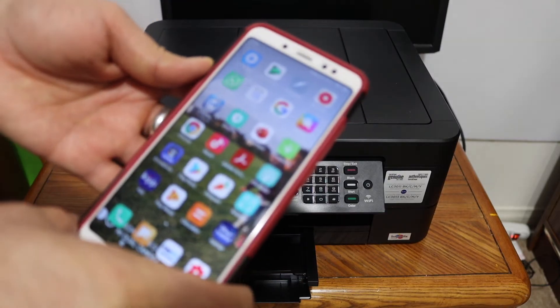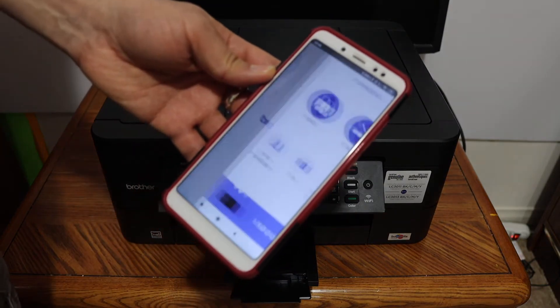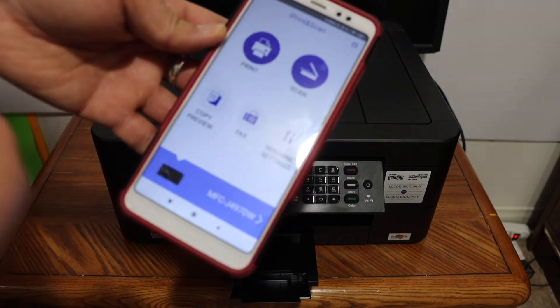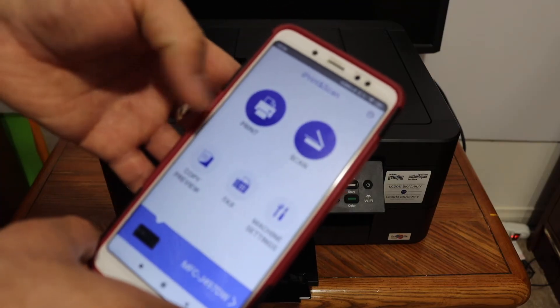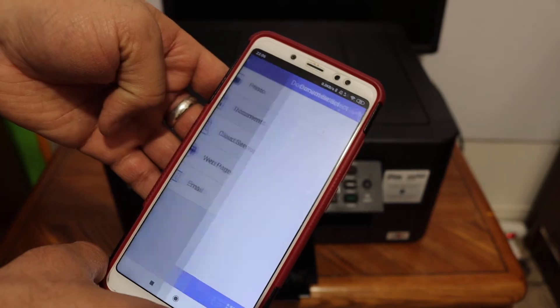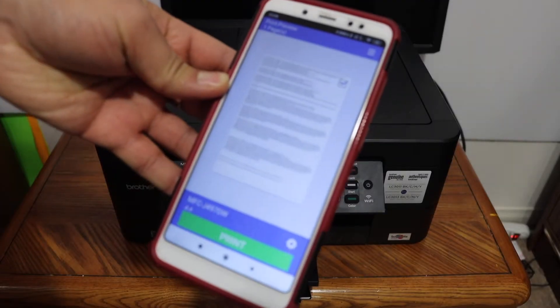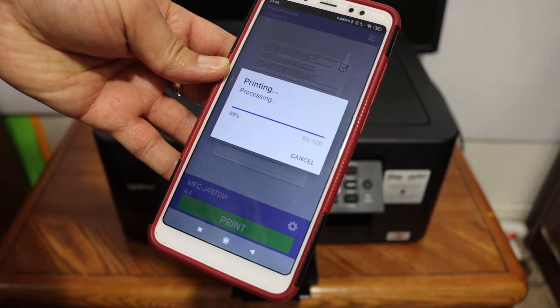Go to your device — for example, I have an Android device here — and open the Canon print app. Once you add the printer, you will see your printer listed. To print, click on the print icon, select a document or photo, open any document, and click on the print icon.